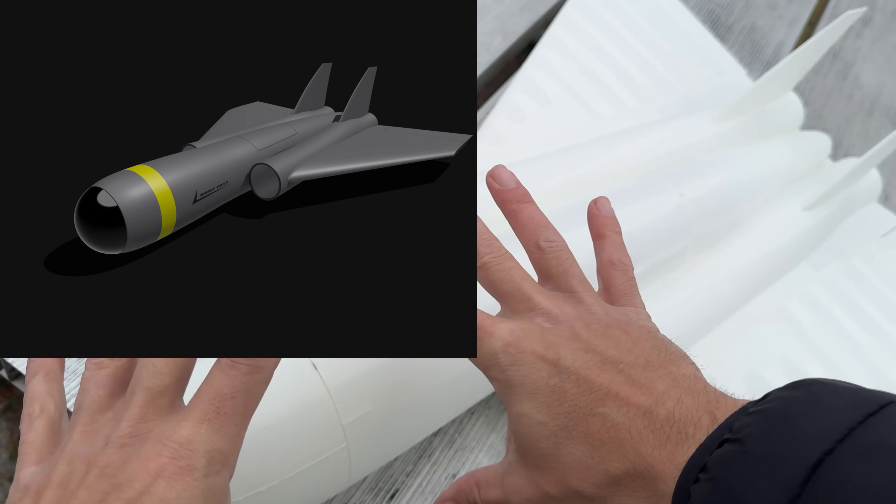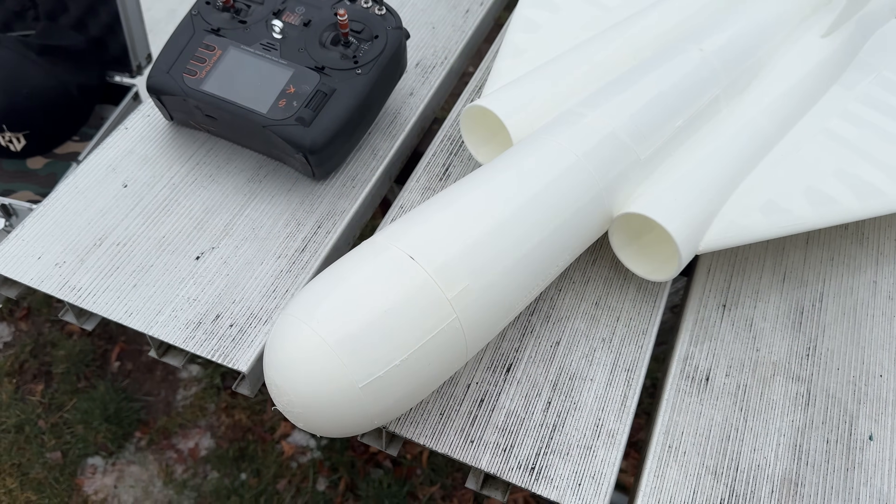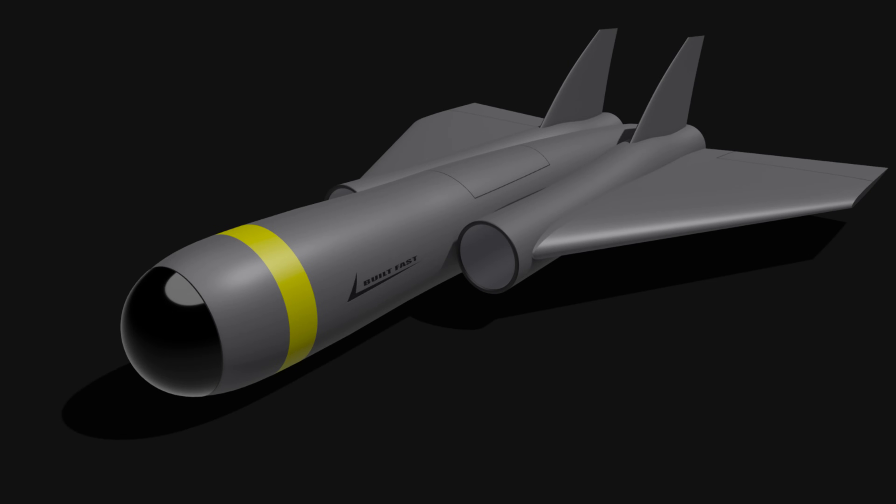I have it all in gray with my logo built in black, and then a yellow stripe or something - the rendering looks very aerospace. Okay, this is good.